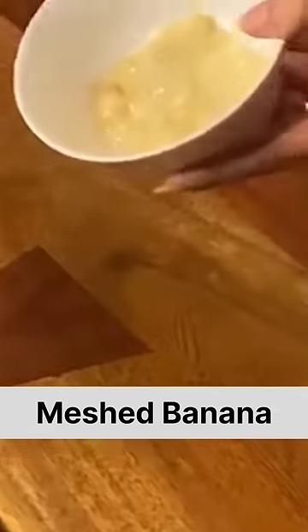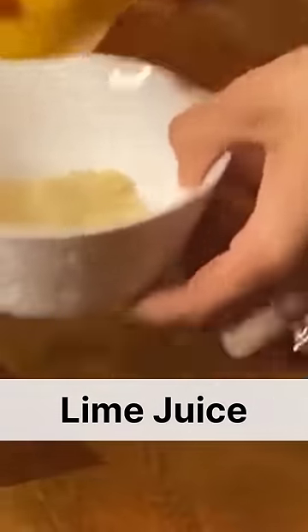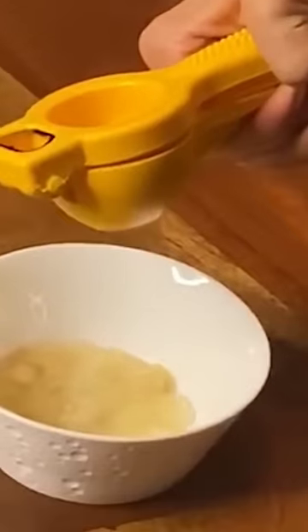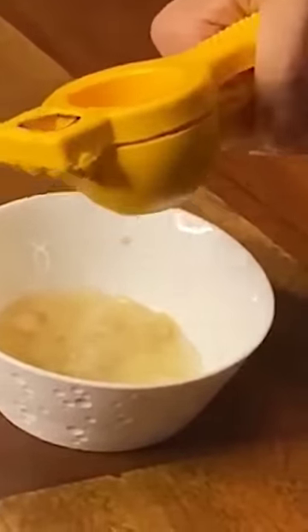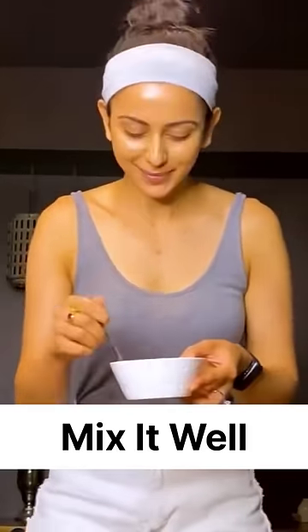Here we have a little bit of mashed banana, and then I'm going to squeeze in half the lemon-lime juice. Lime juice is really good for dark spots. And then I'm adding 1 teaspoon of honey, and then just mix, mix, mix.